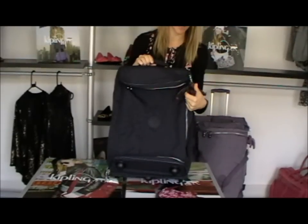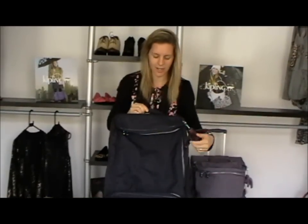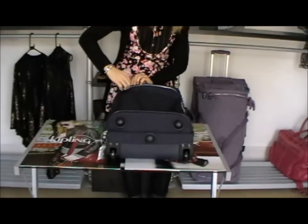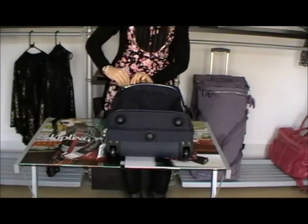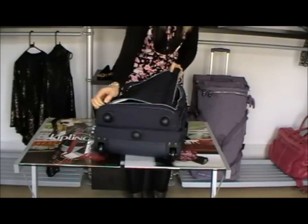Obviously with all Kipling bags we get our nice little monkey. This one here is called Marcello, so you get Marcello with the True Blue Tegan. On the top here we've got nice embossed zips from Kipling. Going across the top — this opens out into the top section.